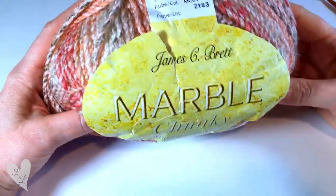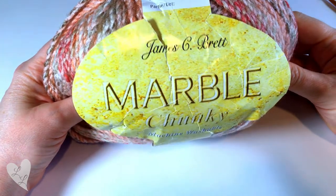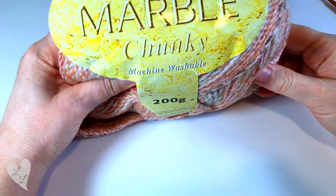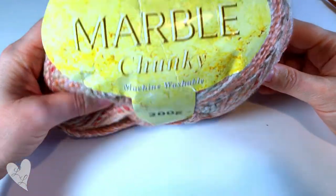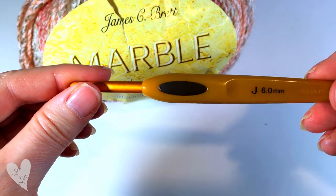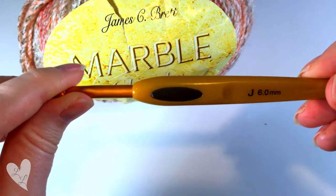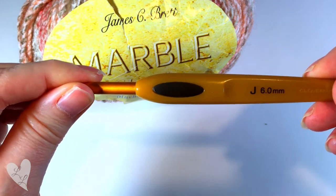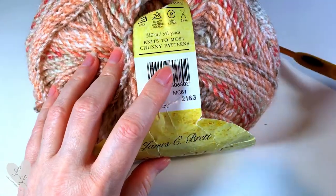Today I'm going to be using this Pretty Marble Chunky yarn by James C. Brett. I believe this is called a bulky weight in the US, and I'm going to be using a six millimeter hook for my blanket. You can use any yarn that you like as long as you use the hook size that's recommended on your yarn ball band.